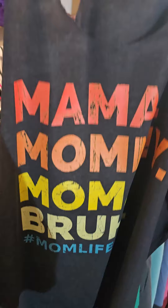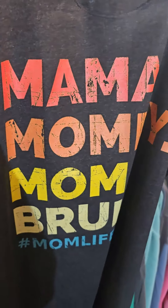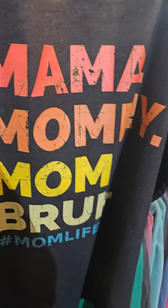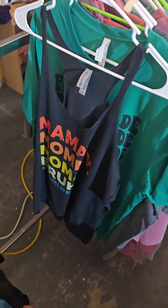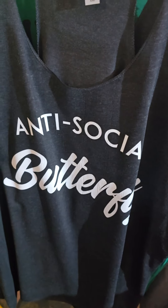There we are — finished product, heat pressed and everything, ink is cured, ready to go. It comes out really nice on these tanks. These are one of the first tank top models I ever printed on, a number of years ago. I've got another one here I printed as well — you can see the white pops, looks really nice.